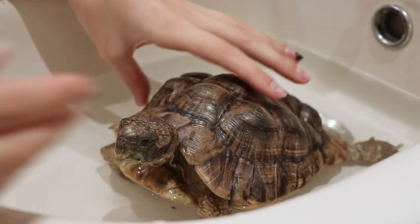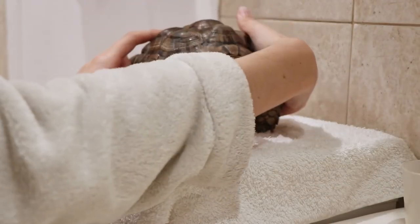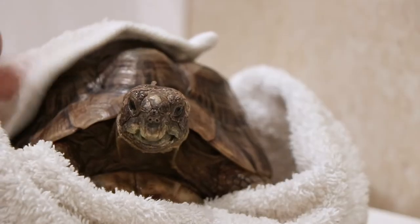When you're all done, you just want to take her or him out gently as well, because you do not want to scare them. Let the water drip a little, then place them on a nice towel and dry them off.